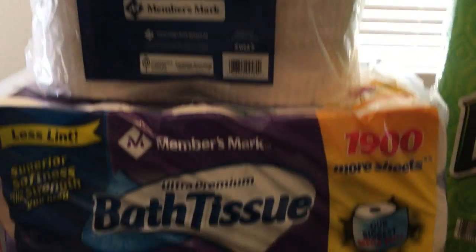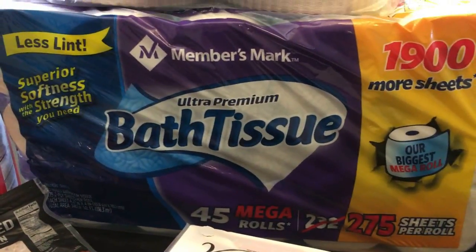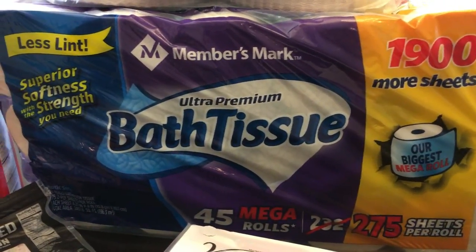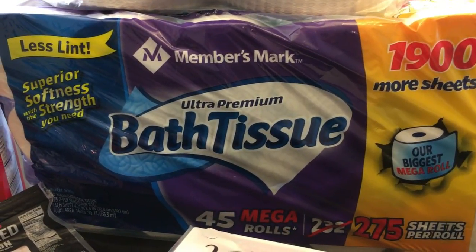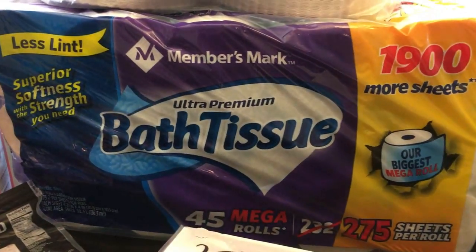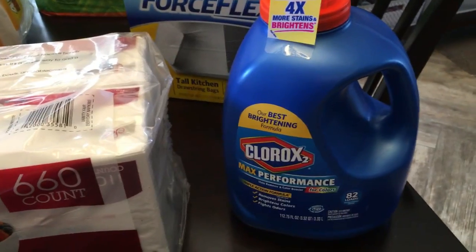We got paper plates. The CM's bath tissue — toilet paper — is good. For those of you who have been waiting for a review, it's good and it actually seems to last longer than the Charmin and Northern, so it's a keeper. We also got napkins and bleach for the colored clothes.